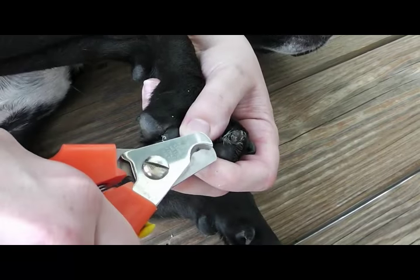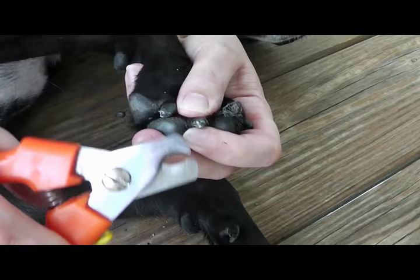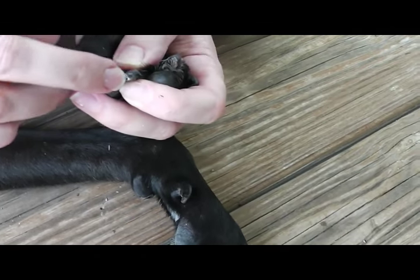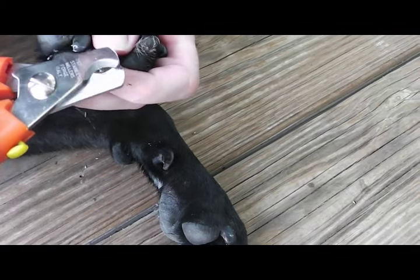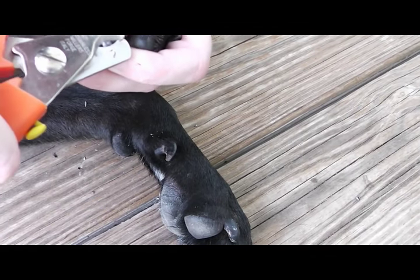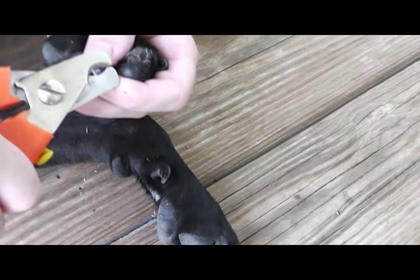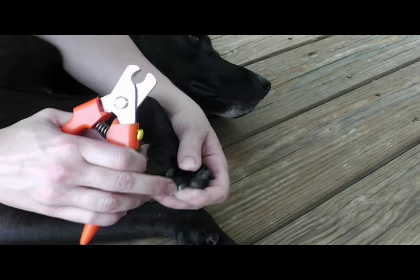Same thing. I'm shaving backwards like we talked about in the prior video, but I'm looking for that landmark when I know I really can't go any further. I can clean up the sides a little bit more, but I just can't take any more off the front of the nail because I've got this black licorice type appearance.